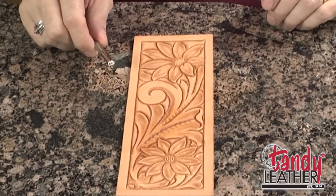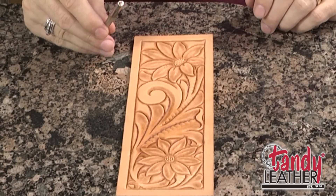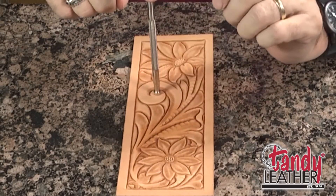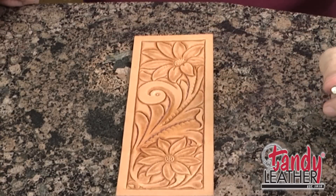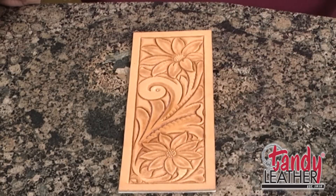Another seeder tool I'm going to use on this design is one of the larger ones. This one has a bigger opening in the center, and lines that radiate out much farther from the center. I'm going to use that in the center of this scroll, right out here in the tightest part of the curve, as a center point. We'll get that seed impression placed there. Since we already used a tool for the seeds in the center of this flower, we're done with the seeder tool for this design.